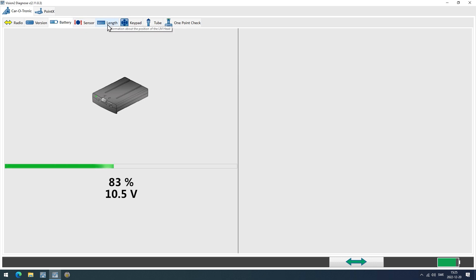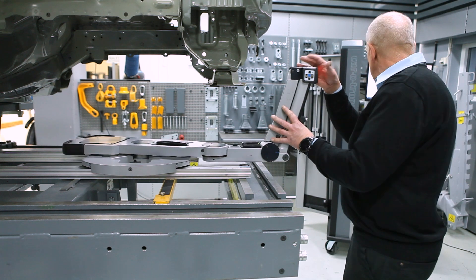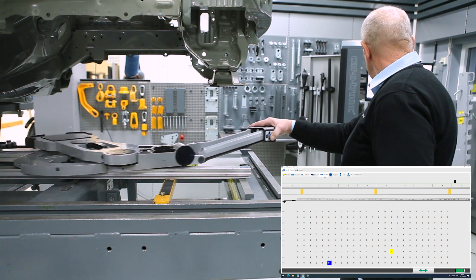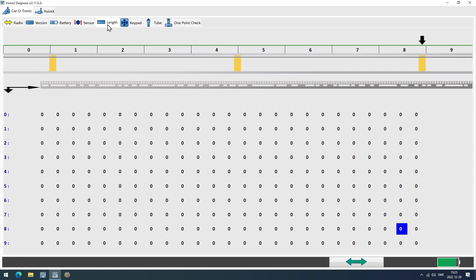Click on the Length tab and check that there are no errors. If yellow squares with numbers appear on the page, these errors may be due to dirt in the track. If so, remove the dirt and repeat the step. Dirt might otherwise affect the accuracy.